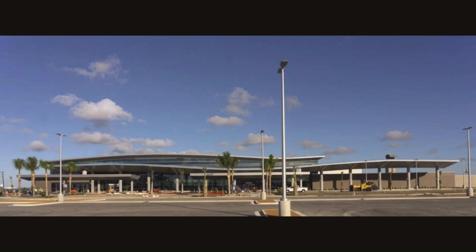Well done! Tomorrow, we're painting the outside of the building, then installing the windows.